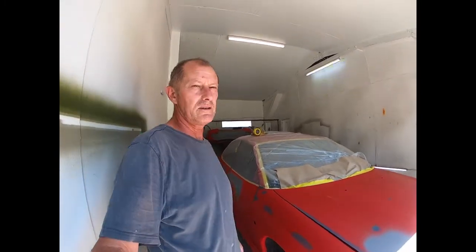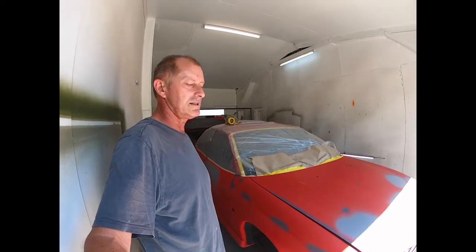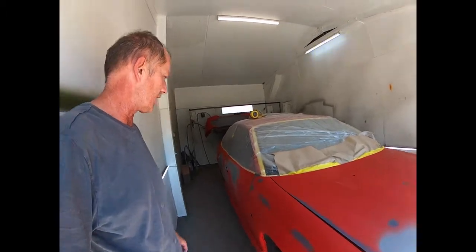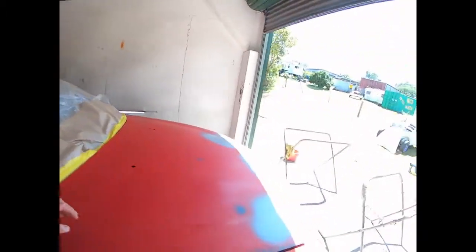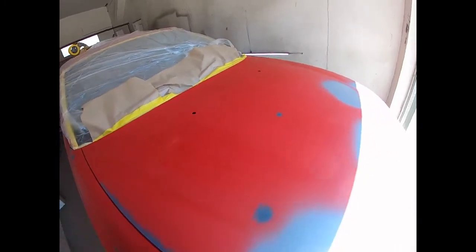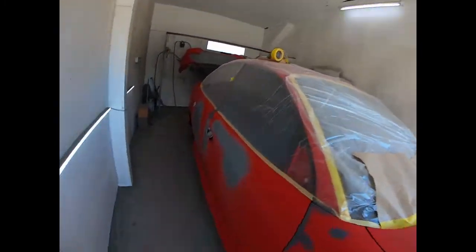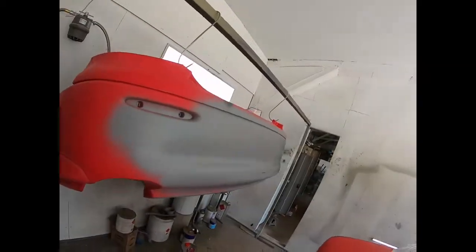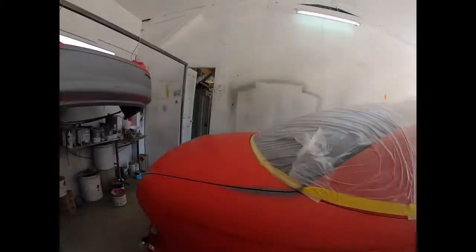The old-school wet sanding I think will give a nice finish. I've buzzed over the whole car with 600s on the DA. I just want to create a bit of a finer finish, so we'll probably go to about 800 wet and dry, just wet sand it, then open all the doors, clean everything up, back mask it, do all that. Prep is done, it's in good condition.